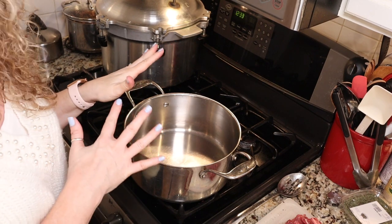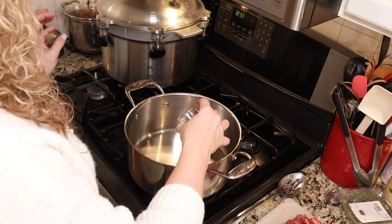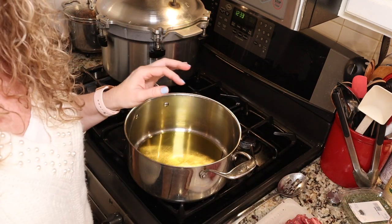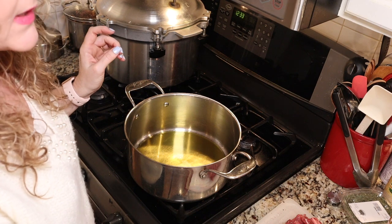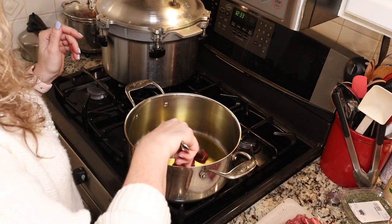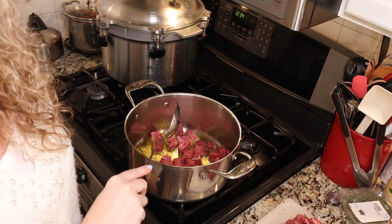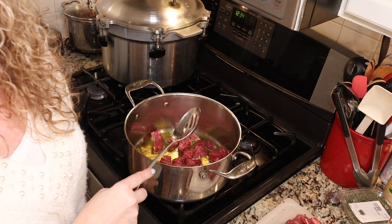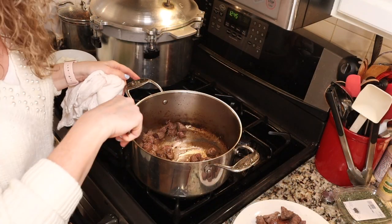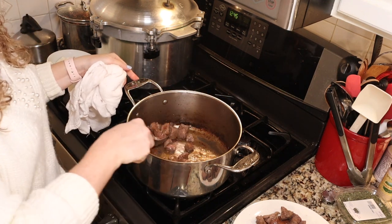I've got my pan heating — you want your pan to be on a fairly high heat. You want to do this in a Dutch oven. We're going to add our quarter of a cup of vegetable oil. I went ahead and cut my meat into about half-inch cubes and sprinkled it with salt and pepper — those were instructions per Ball. We're going to go ahead and put them in our pan and brown our beef in batches. We don't want to cook it all the way through — we just want to get some color on it.